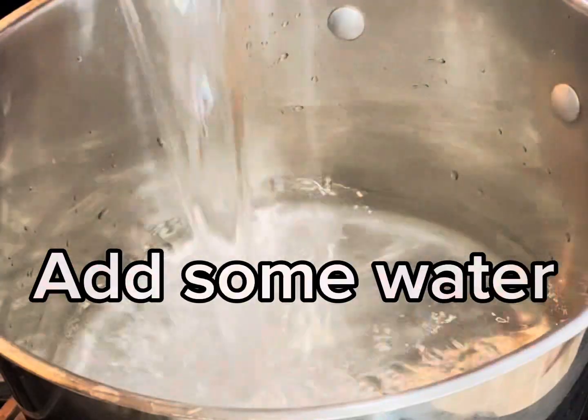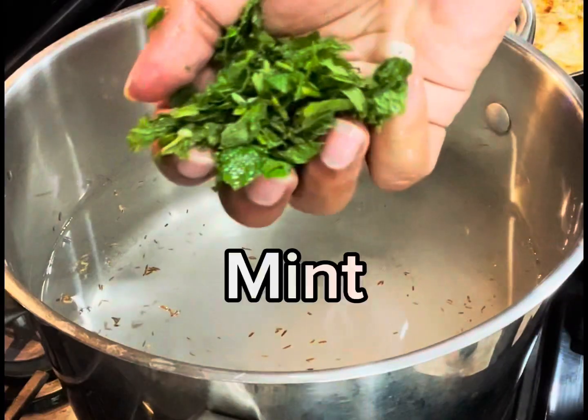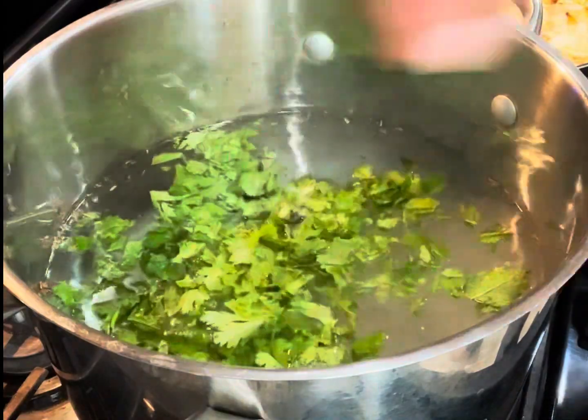Take a bowl and add some water, salt, mint, cilantro, spices.